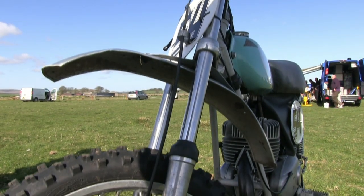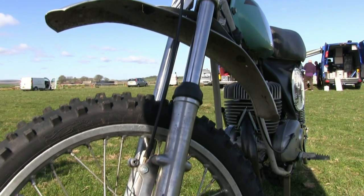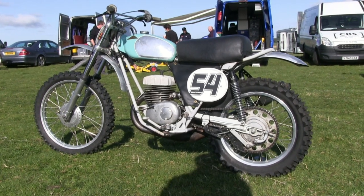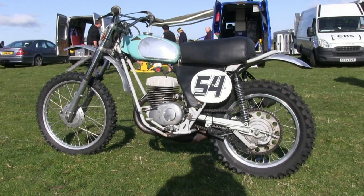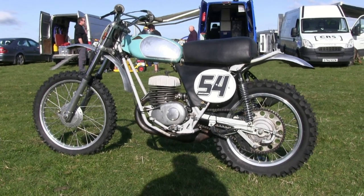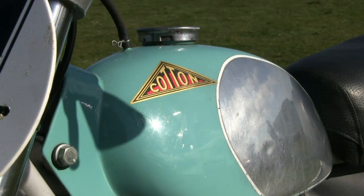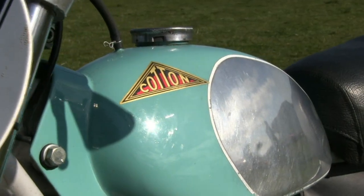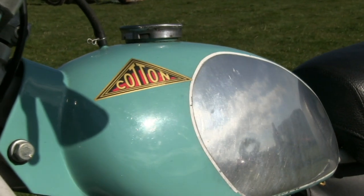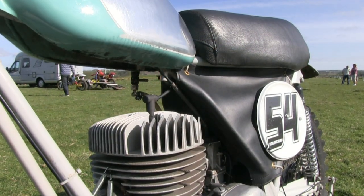The Cotton Motor Company was founded in 1918 by Frank Willoughby Cotton, and the factory ran until it closed in 1980. This Starmaker motorcycle was designed by the company's then motorcycle designers Bernard Hooper and John Favell. Bernard was the two-stroke engine specialist, and John Favell was the recognised expert who specialised in the gears and transmissions.